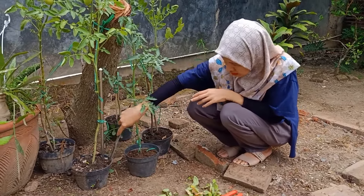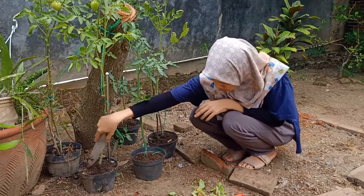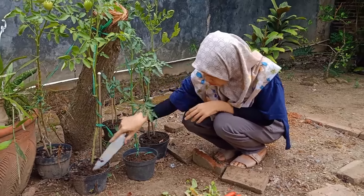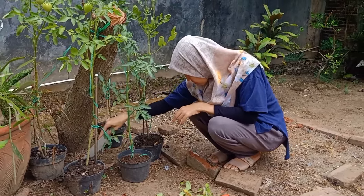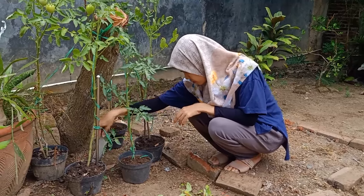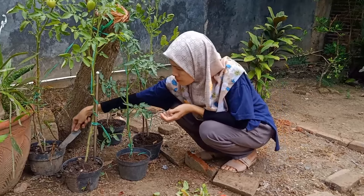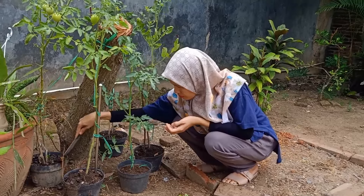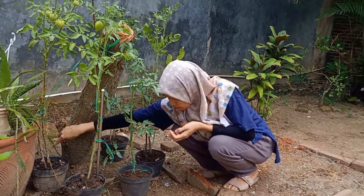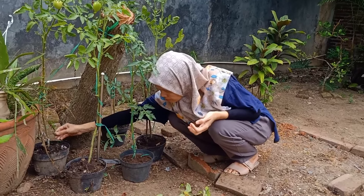Nah setelah saya pangkas daun-daun keringnya, saya juga akan melakukan penggemburan tanahnya. Kebetulan tanahnya sudah agak keras, jadi wajib kita gemburkan kembali. Untuk mempermudah air saat kita menyiram agar terserap oleh akar tanaman, dan juga terutama saat kita memberikan pupuk, jadi bisa langsung terserap oleh tanah.